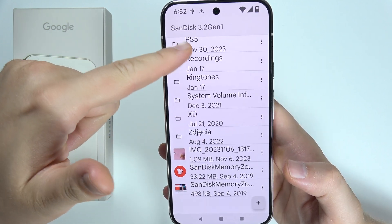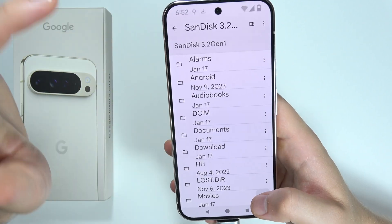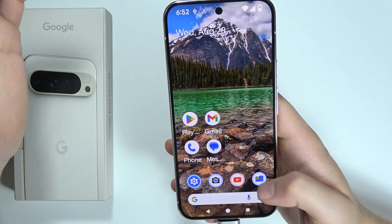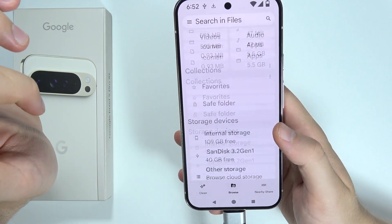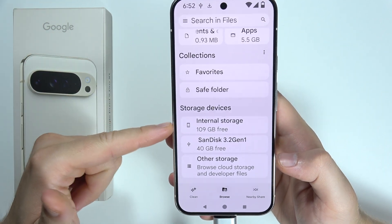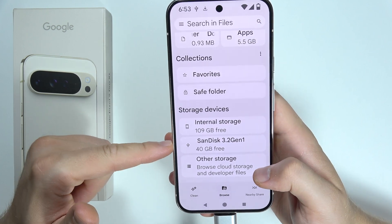You can search for any files that you have, you can create folders or move data by going right here, and this is the internal storage of your phone and this is your USB drive right here.